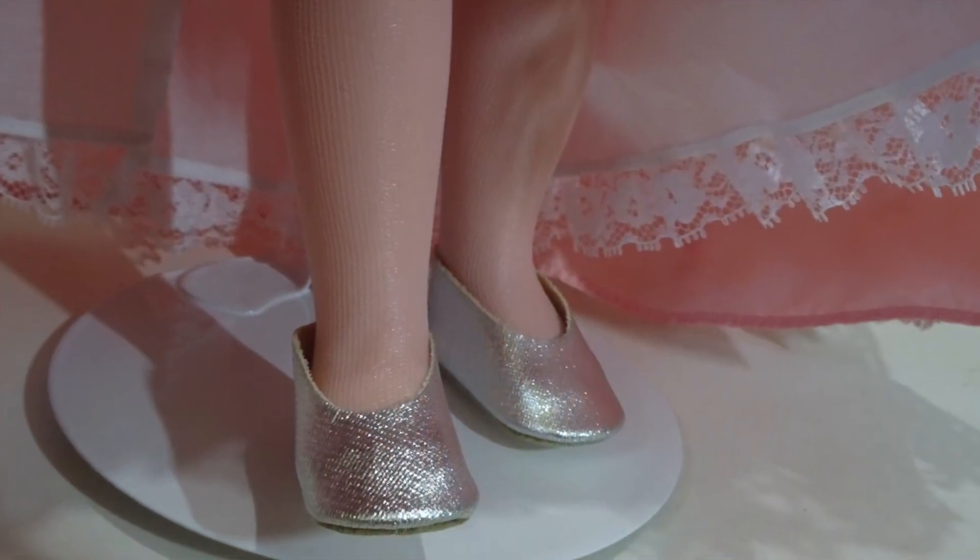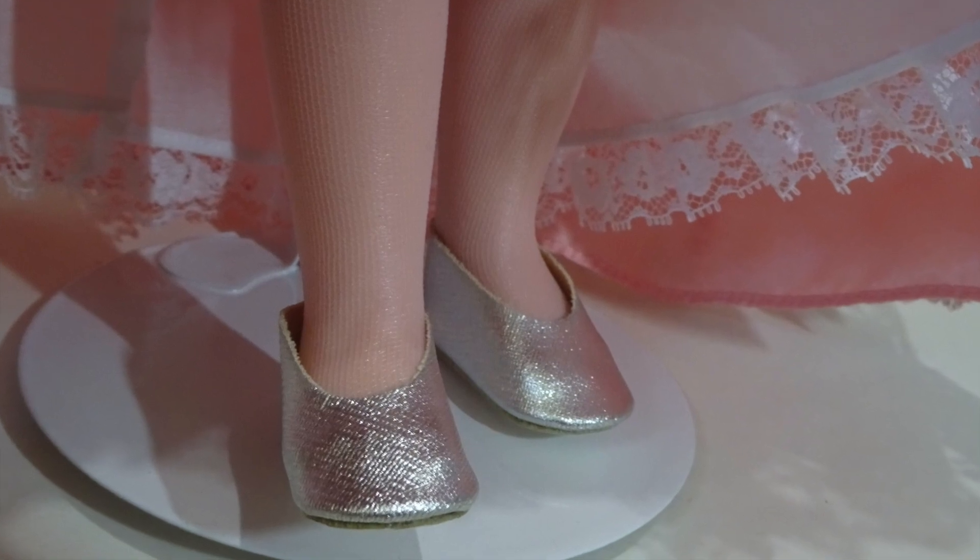While her outfit is not completely faithful to Billy Burke's costume from the movie, isn't it just so sweet? The outfit is made up of different materials, from taffeta, to the lace, to the little embellishments on her bodice. Underneath her skirt, she is wearing white panties and stockings. On her feet are simple silver slippers.